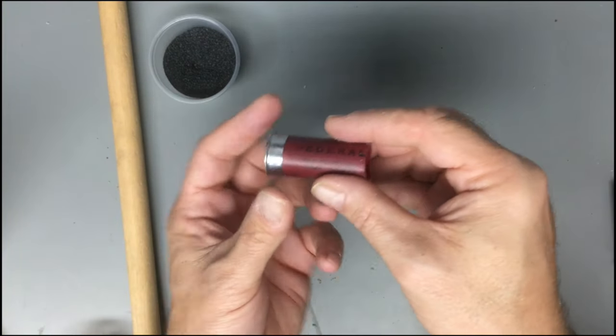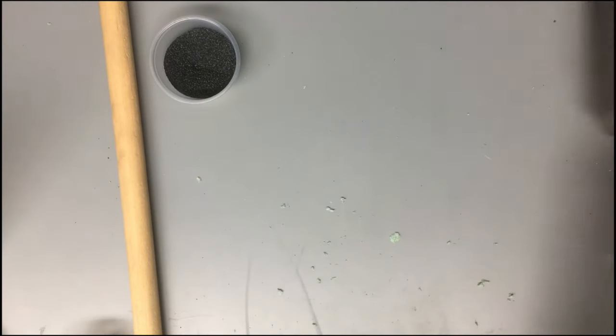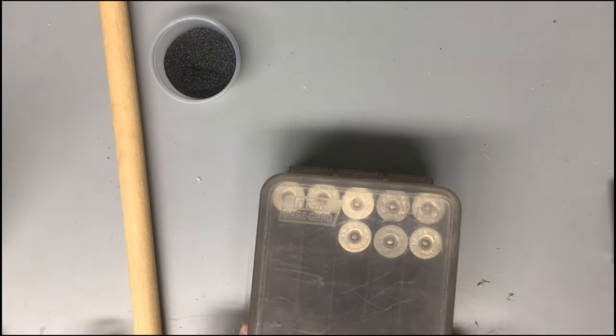That's it — we made a shotgun blank. The easy thing about these is that you can just throw them away after they're fired, then you can go make new ones.